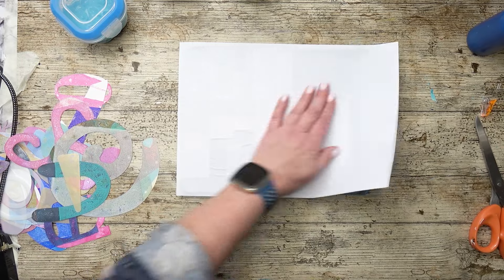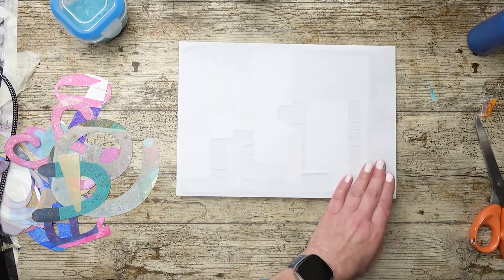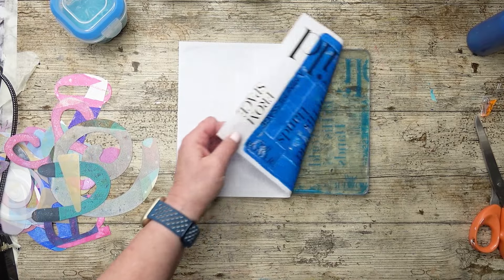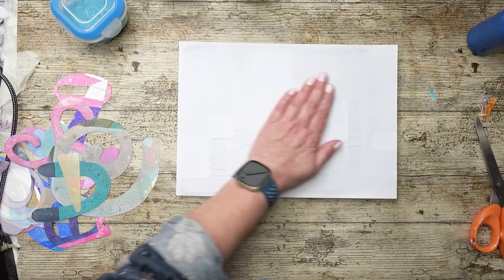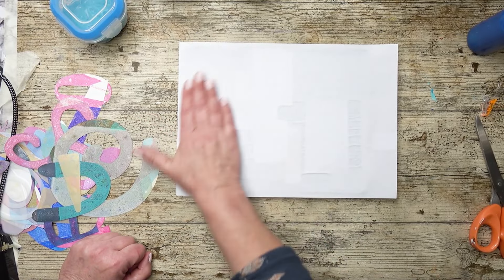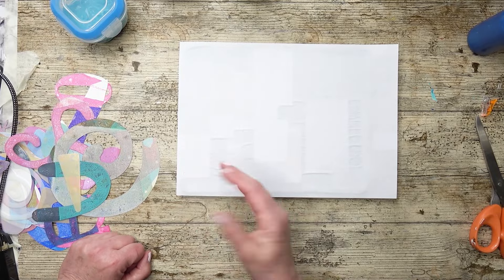I've forgotten how to do this — I haven't done it for ages because I'm not a huge fan of it. I mean it's okay if it's your own photos but just going straight from a magazine. That's quite good, it's working! Just need to be patient and let the paint soak in.